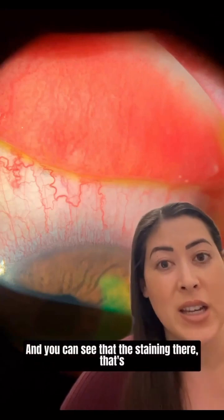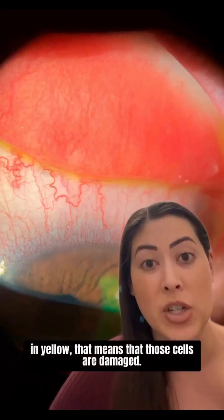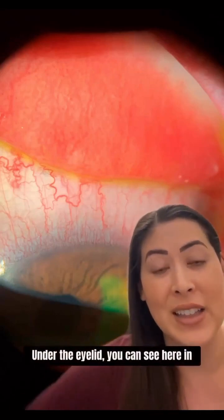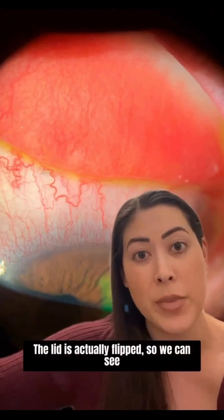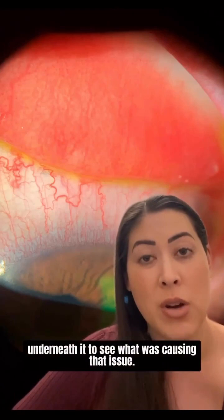You can see that the staining there in yellow means that those cells are damaged and we're going to need to do something to help heal those up. Under the eyelid, you can see here in this pink area — that's underneath the lid. The lid is actually flipped so we can see underneath it to see what was causing that issue, and it's also really inflamed and irritated.